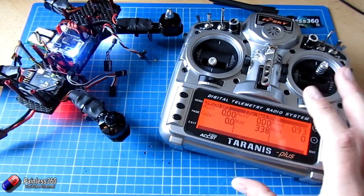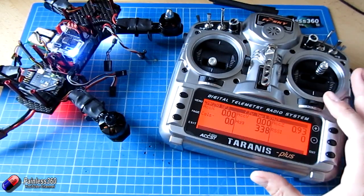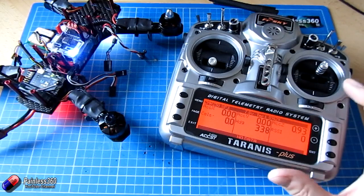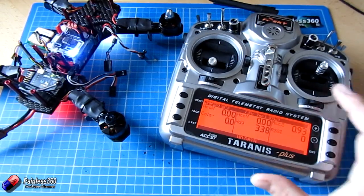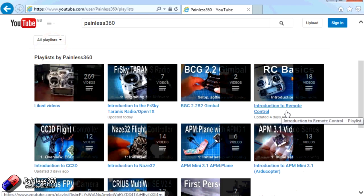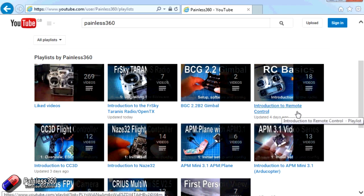Thank you very much for watching. Do remember that telemetry is one you have to be a little careful with. If you're struggling to get it to work and you follow these instructions — these are the ones I eventually worked through with Hydra, who is in charge of the CleanFlight operating system for the SP3 — and it's still not working, please let the developers know so we can continue to improve this part of CleanFlight and the SP3. There are lots of other videos on the channel carefully ordered into playlists, so check out the Painless360 YouTube channel. Please like, subscribe, and happy flying.